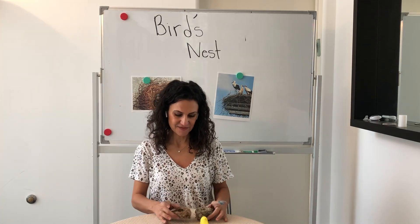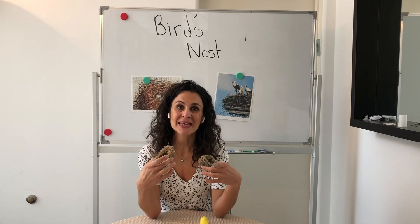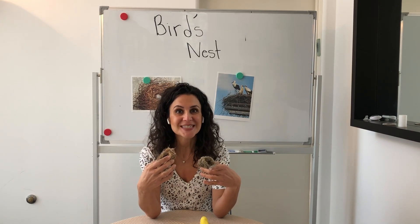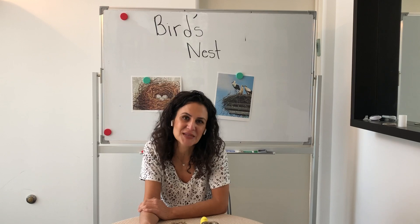Here I have two real bird nests that were made by actual birds. Now birds also can't go into a store and buy materials. So where do you think they get their materials?